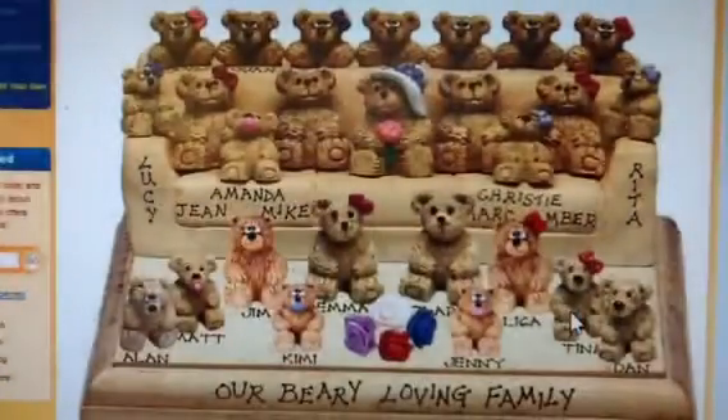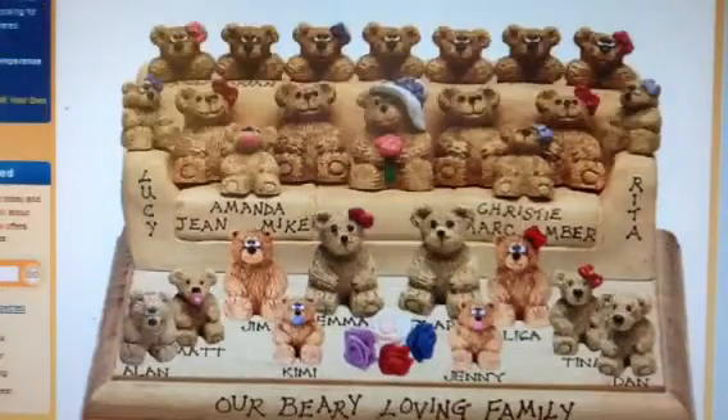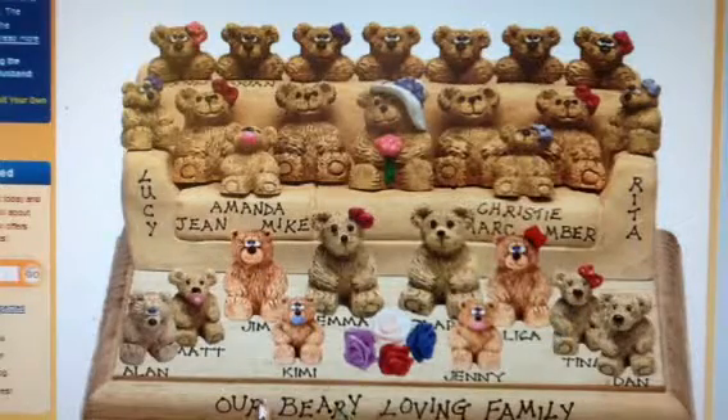Here's another idea: a customized sofa with 23 bears and 23 free names. You can see grandma in the center, 22 kids and grandkids on the cushions, over the back and on the arms and on the plaque. Our berry loving family has been added on the front of the plaque for free.